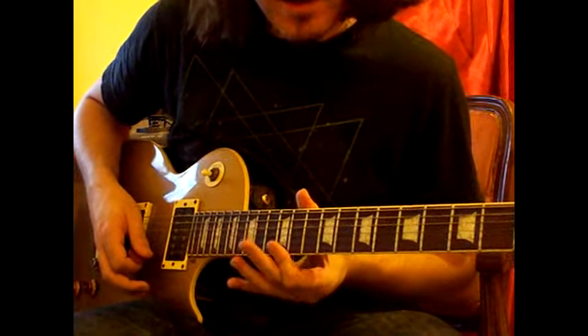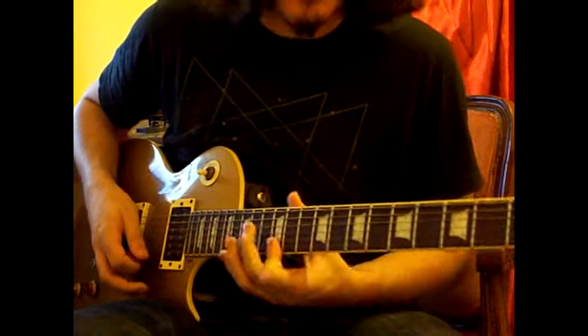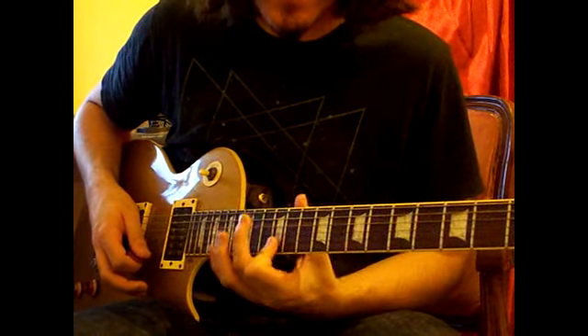And then I'll play 12 on the high E, 12 on the B. Again, we'll roll our finger over those two strings.